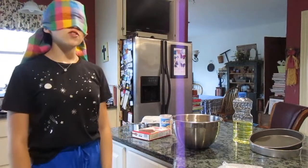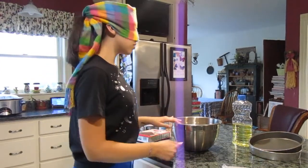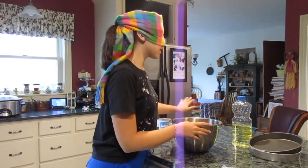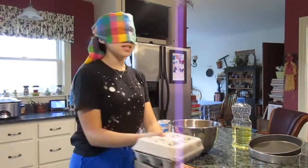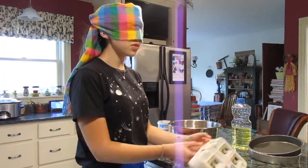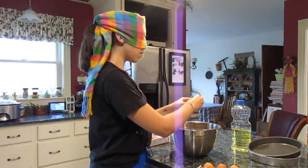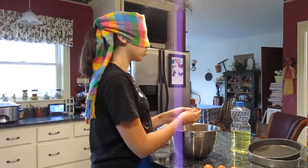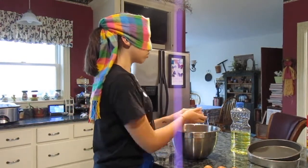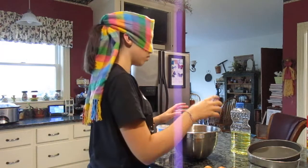Where we left off, I had just put the mix in, and now I'm going to put the eggs in. I'm not really sure how many eggs to put in because, like I said, I didn't read the directions before I started, but I'm going to go with three maybe. I really hope I don't get any shells in here. I hope that went into the bowl. Got them all!